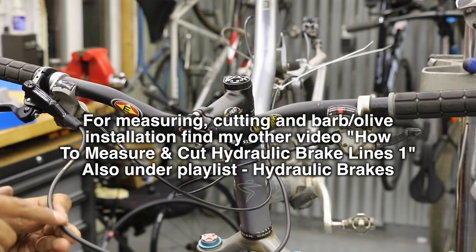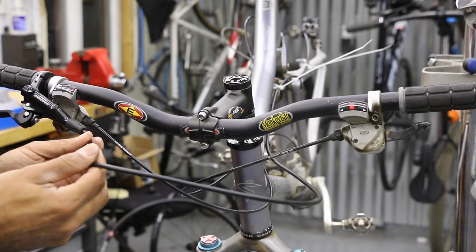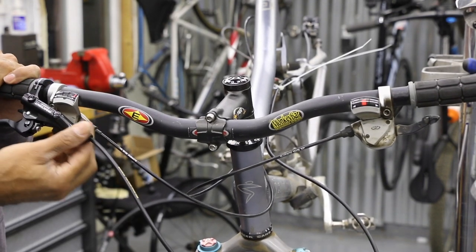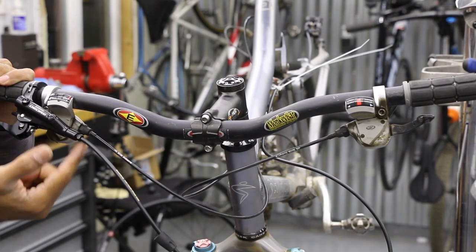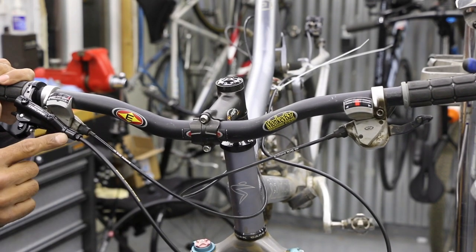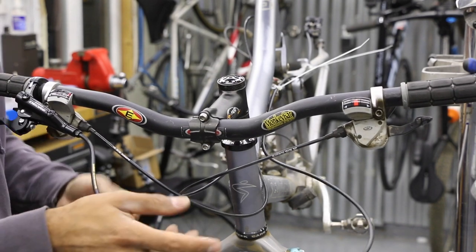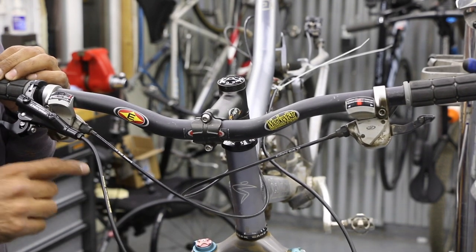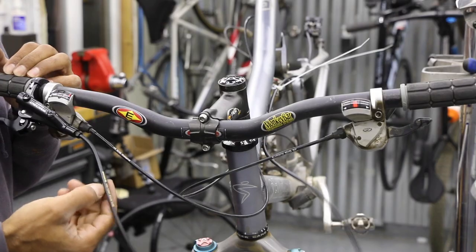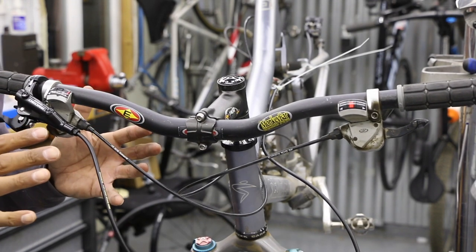We have one more mount right over here — snap that back in, nice and clean. Looking at it, we have all this line coming out and all the way around — definitely a ton of excess, it's way too much, so we're going to trim it. For trimming, you pull your rubber boot back which exposes a nut — I think it's an eight-millimeter — unscrew that nut a few turns, the hose dislodges from the lever, then we do an eyeball measurement. We're probably going to take off maybe five to eight inches.